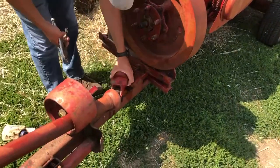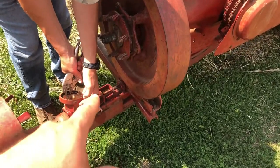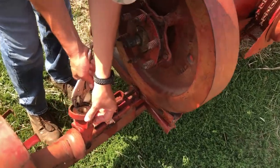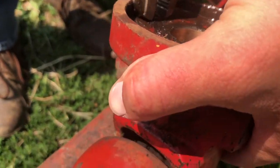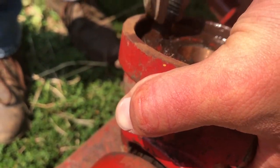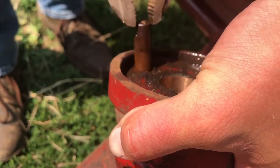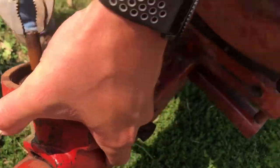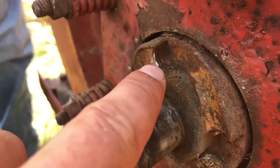Working on a New Holland 275 baler here. The front slip clutch - there are these dogs in front and they get stuck down inside. The springs don't pop them up. You just have to work it loose, and we'll have to pull the spring out to make sure it's free. That's usually what happens - it was barely catching and then it stopped catching.